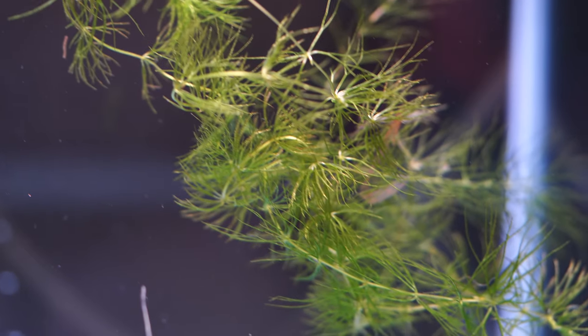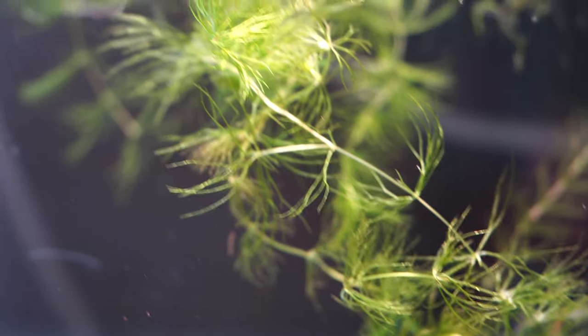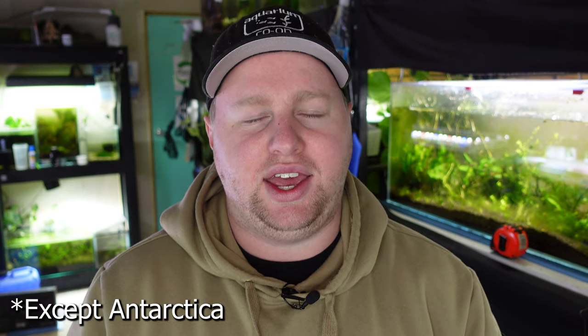It can grow up to 5 inches or 12.5 centimetres per week under high light, so you can grow quite a lot of it in a short amount of time. Because hornwort is so fast-growing and hardy, it has made its way onto every single continent in the world and can repopulate itself really easily. If you do keep it, first of all check your local area.